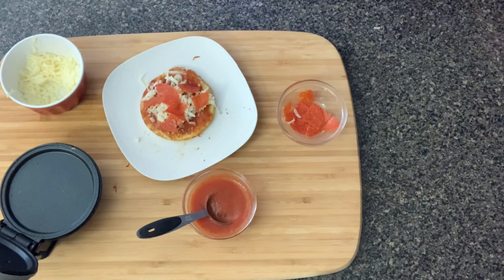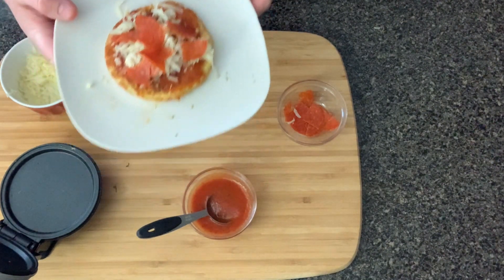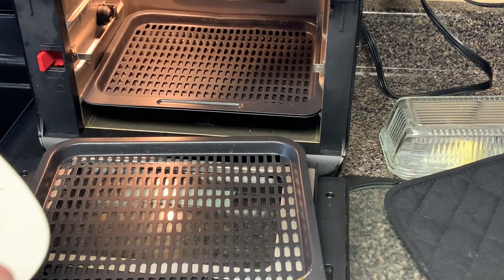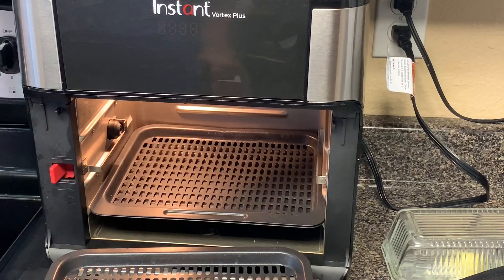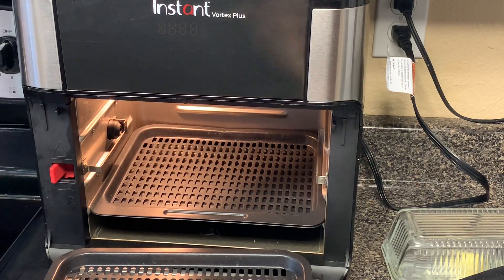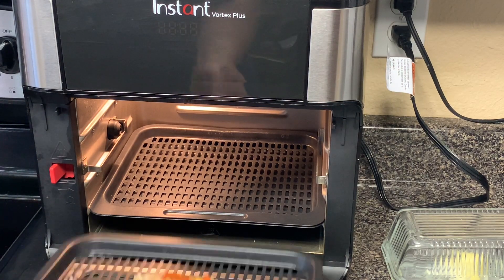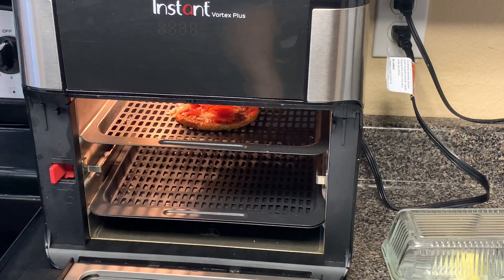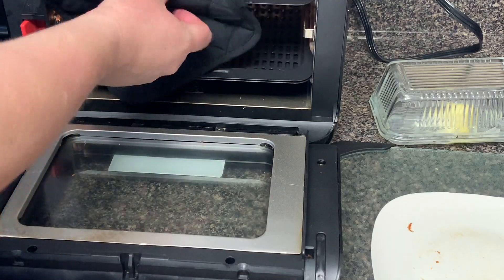This time, instead of putting it back into the griddle, we're going to cook it in the air fryer. Take the topped chaffle and put it in the air fryer at 360 degrees for about a minute or two — it depends on your air fryer and how well it heats up. Let's take it out and see the result.